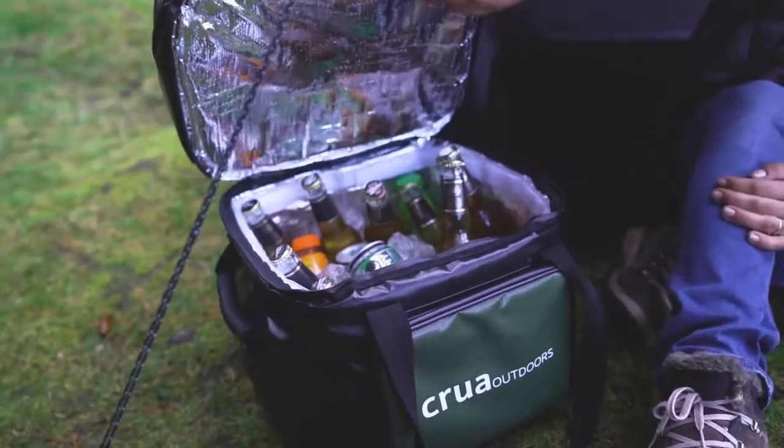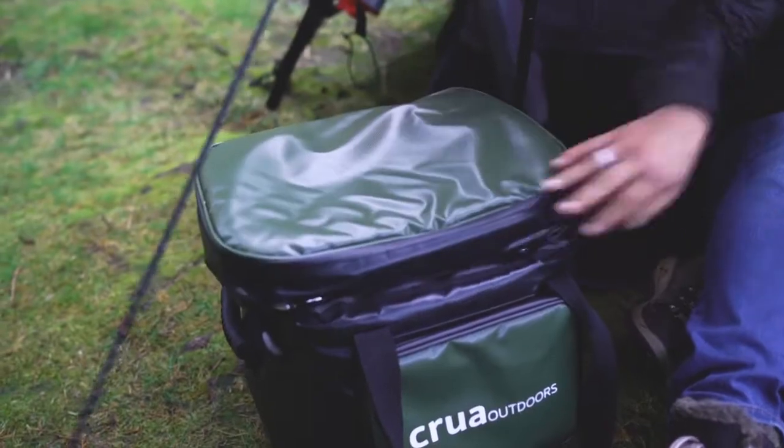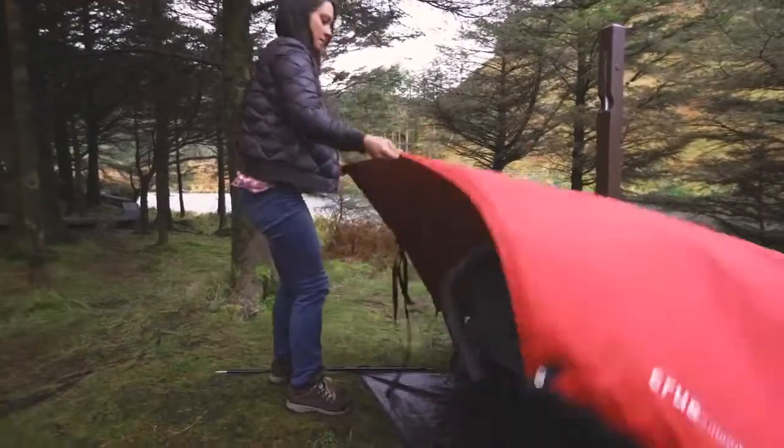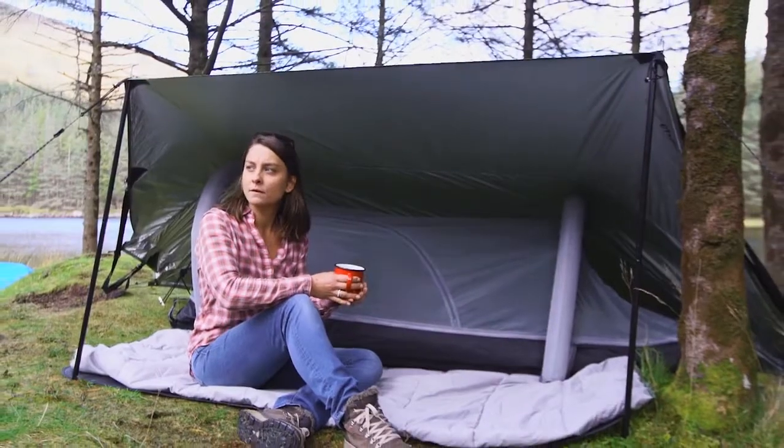So that's great for nighttime. What about evening time, when there's a breeze and a beer would be nice? You'll need a porch. And a porch is what you get. Just pull up the flysheet, set it on the two poles, and voila — porch.